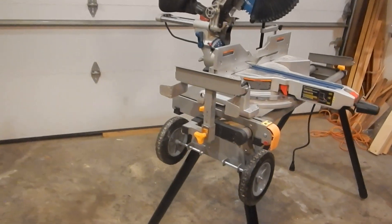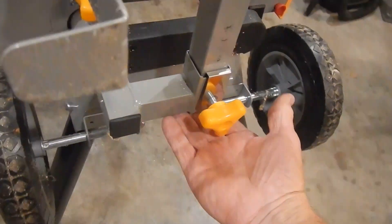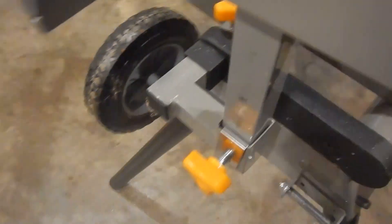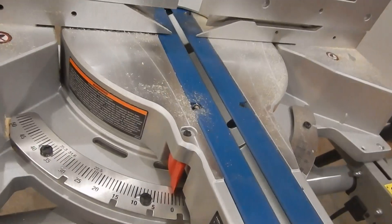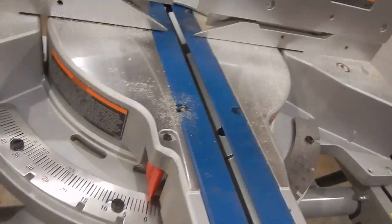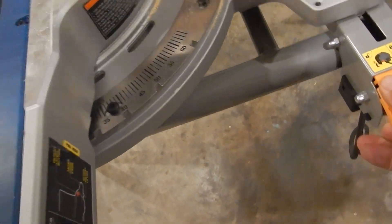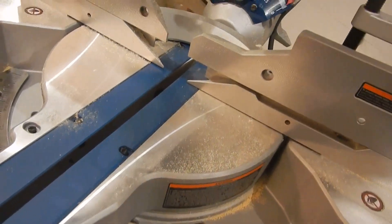There are a bunch of different makes very similar to this saw stand. When it's sitting out, the stand is all the way down. If you loosen this and slide it up, the carriage would not go all the way down. This saw is not top heavy per se, but if you loosen it and let go, the whole thing is going to topple over.